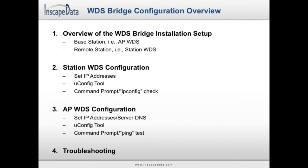The overview will preview the base and remote stations. The station WDS configuration will preview how to set an IP address, how to use the uConfig tool, and how to check the IP address using a command prompt. The access point WDS configuration will go over how to set server DNS settings, how to use the uConfig tool, and how to check your connection using a command prompt. Finally, the troubleshooting section is available if you run into any problems.